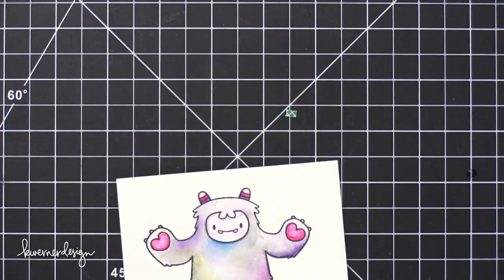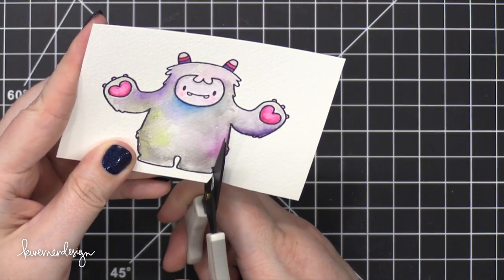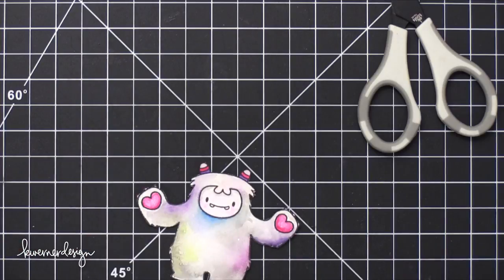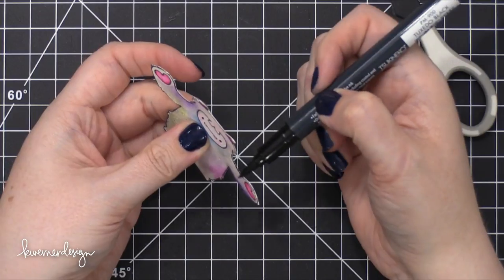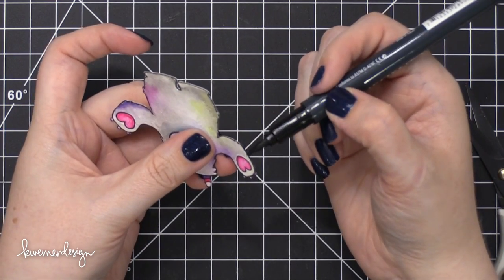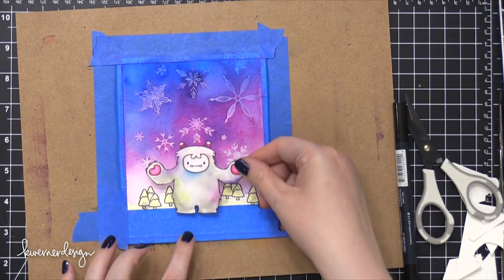I'm taking scissors and fussy cutting around the Yeti because he's going to be popped up off the surface of the card. I cut right up to the very edge of the stamped image. Once it's all cut out, I go around the edges with a black marker — a Memento Tuxedo Black Marker with a brush tip, which works best because it's easier to paint the edges. You're basically just trying to fill in those gaps between the stamped line and where you cut.